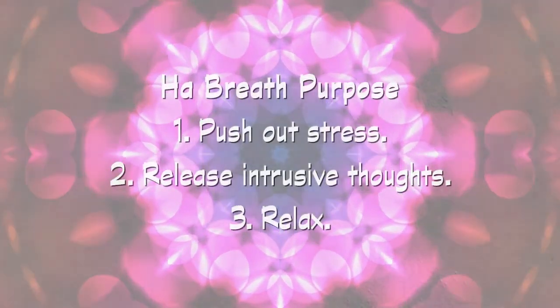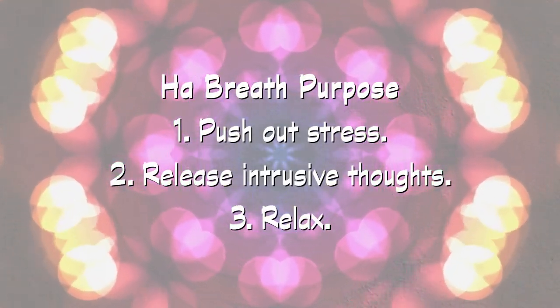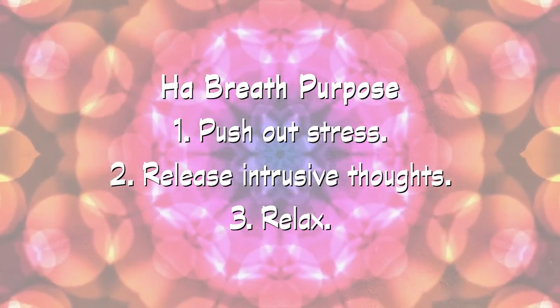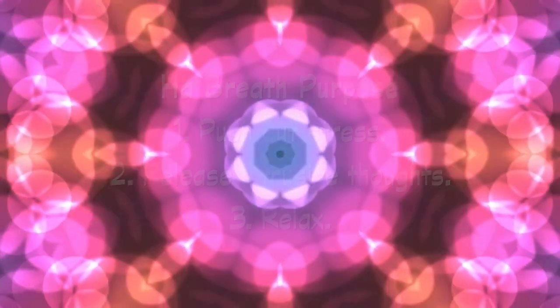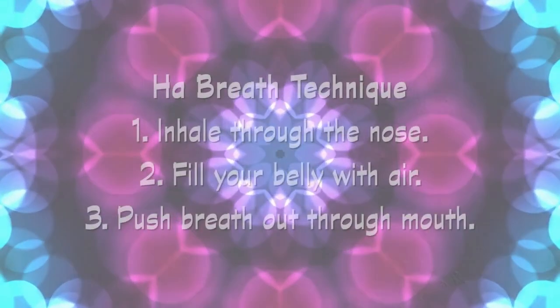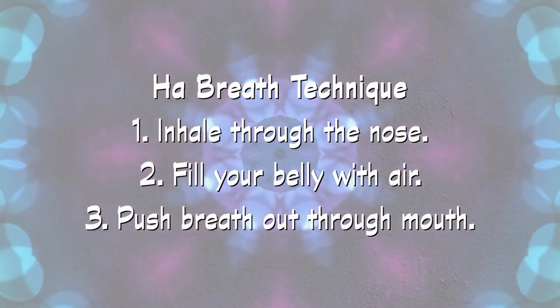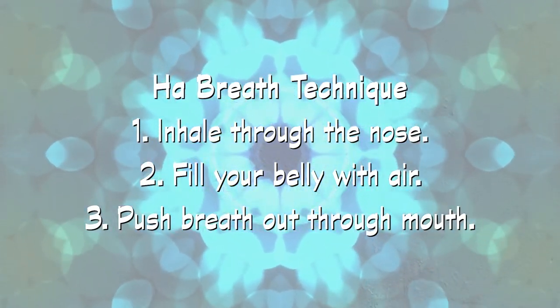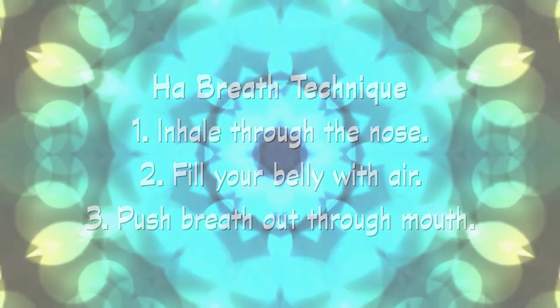The purpose of the HA breath is to push tension and stress out of your body, to help you release intrusive thoughts and relax. You will do that by inhaling deeply through your nose and filling your belly with air. Then open your mouth and push the breath out quickly. That is the HA breath.